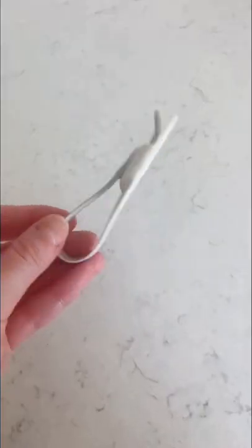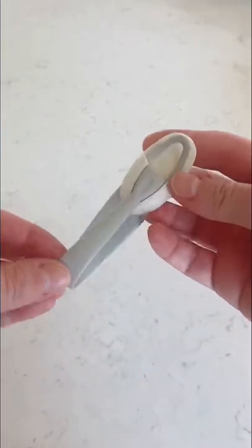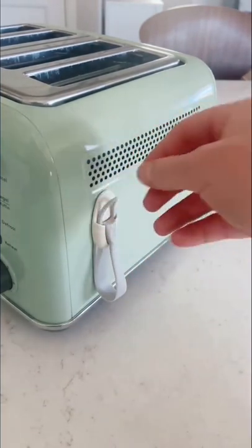Amazon kitchen hack. I don't know where these have been my whole life, but they're pretty great. They're little command hooks that you can stick on to the back or side of your kitchen appliances. There's adhesive on the back so it easily sticks on, and then you can fold up and hook on your cords so they're not strewn everywhere.